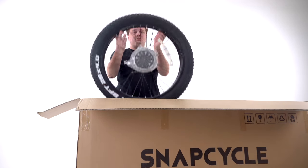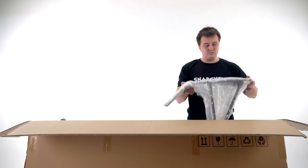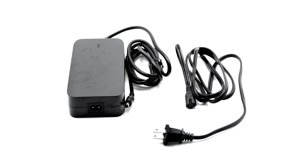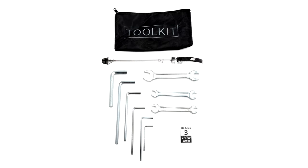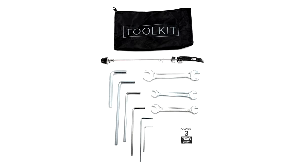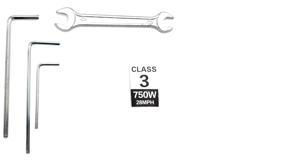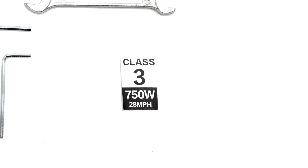Inside the box, you will find the front wheel, rear rack, saddle with seat post, charger, pedals, and a toolkit bag. Inside the toolkit bag, you will also find the quick-release skewer for the front wheel and a Class III sticker. SnapCycle eBikes are Class II by default, but can be configured to Class III using the sticker provided.